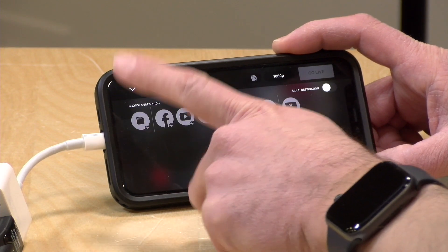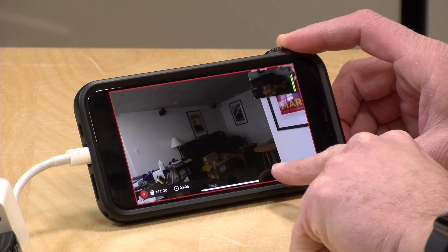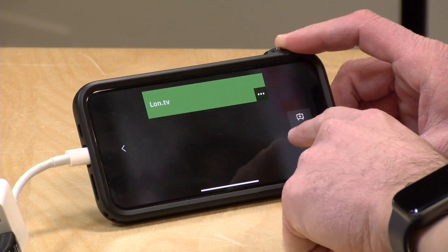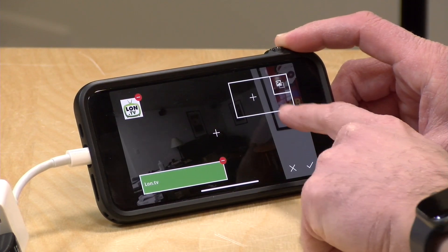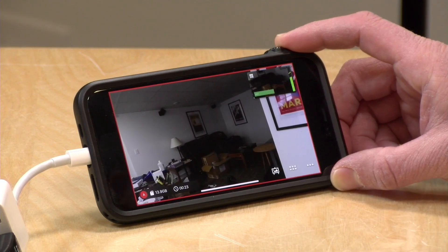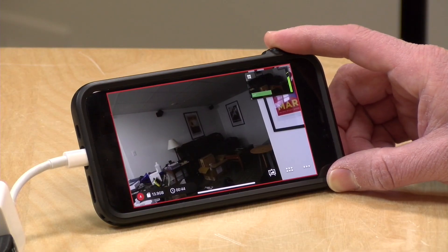While you can only stream to one destination at a time, you can record to the SD card simultaneously. What you'll get on the SD card is full quality video — so even if your stream goes out at a lower bit rate due to bandwidth issues, the card will record the full quality video as a safe backup. The overlay interface is not spectacular: you can create simple text overlays and drop in images from your photo albums. It's not the most intuitive interface, and I'm not crazy about the fact that this very basic overlay feature requires an ongoing subscription fee.